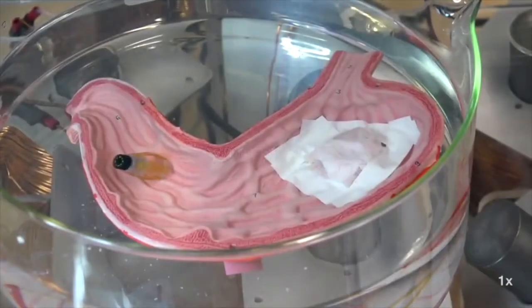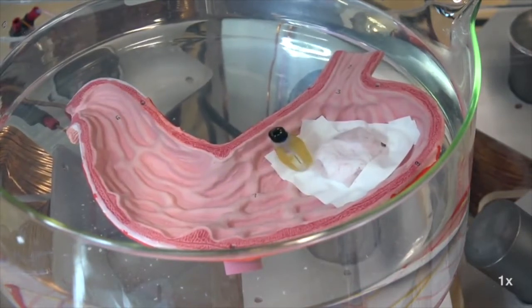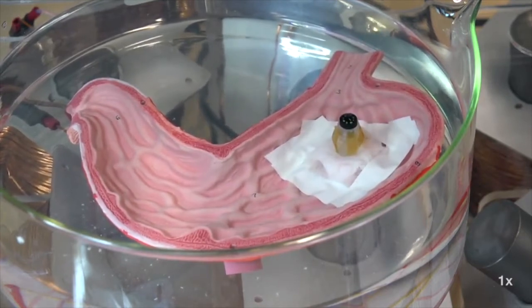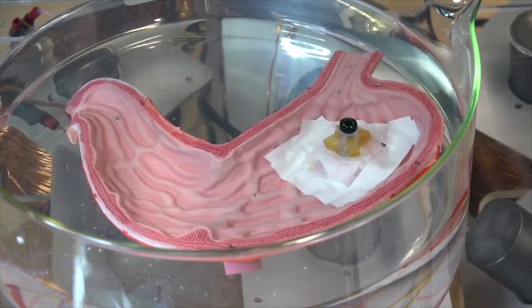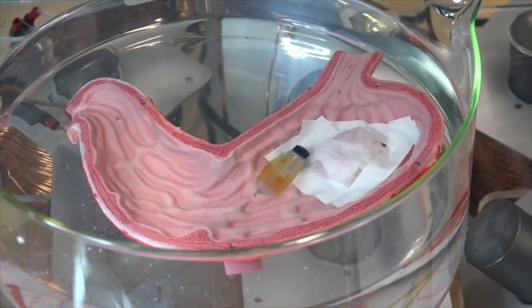We have demonstrated the robot's biopsy functionality with a biological tissue sample on a plastic stomach model in water. Precisely controlled rolling locomotion leads the robot to the sample. Once the robot reaches the sample tissue, it performs a repetitive collapsing motion, jabbing the fine needle inside the tissue. After the biopsy, the robot is free to continue further operations.